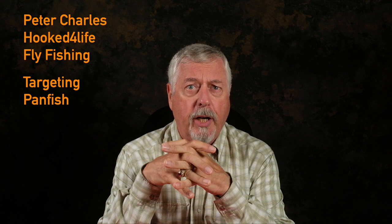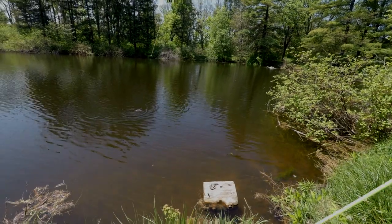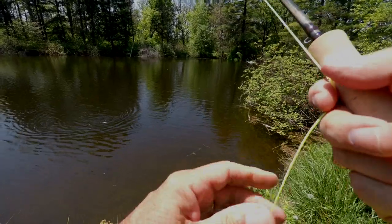Hi, Peter Charles here, Folk to Fly Fly Fishing, and today I'm going to talk about getting into panfishing. Little panfish — sunfish, rock bass, bluegills, crappie — they're great fun to catch on a fly rod, and they're probably one of the most accessible fish that we have.